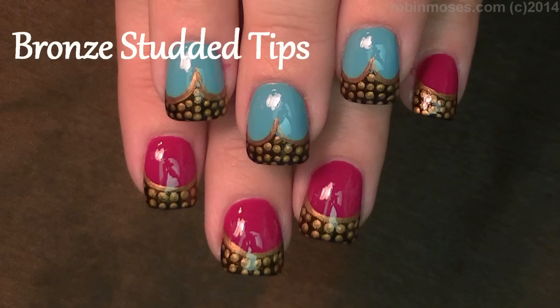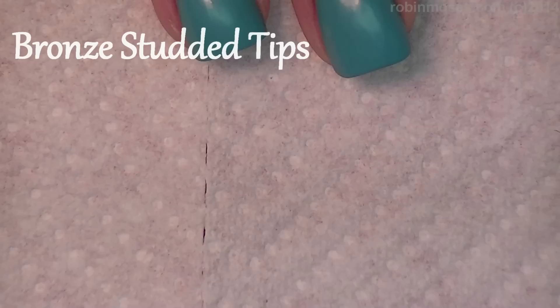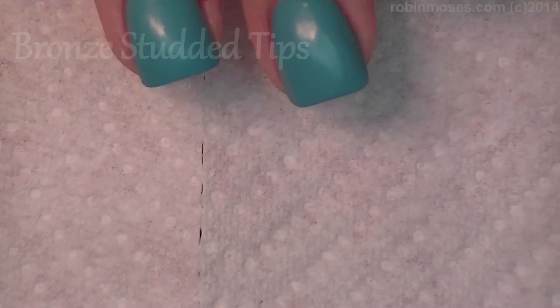Hi, this is Robin Moses, and I'm here with Bipolar Girl, and we are going to do a beautiful teal and raspberry delight.